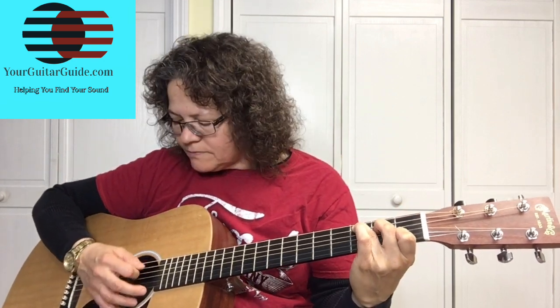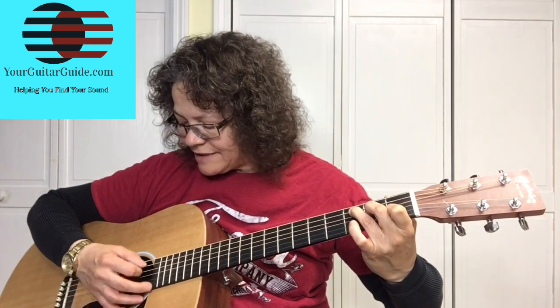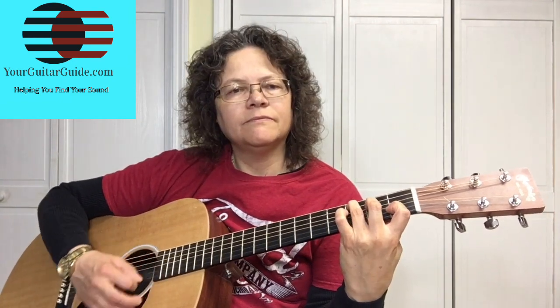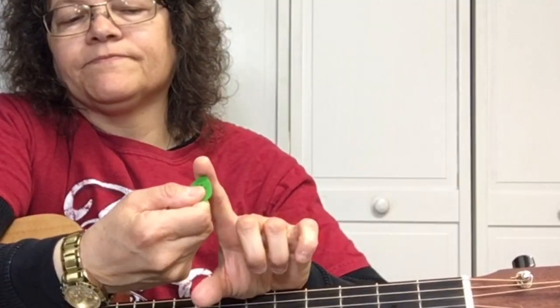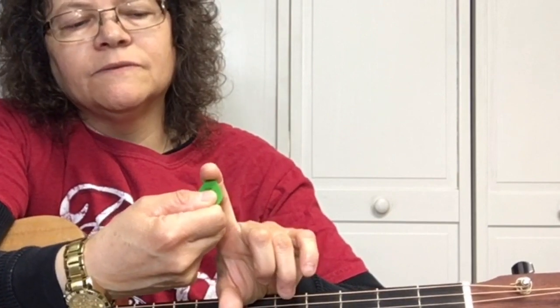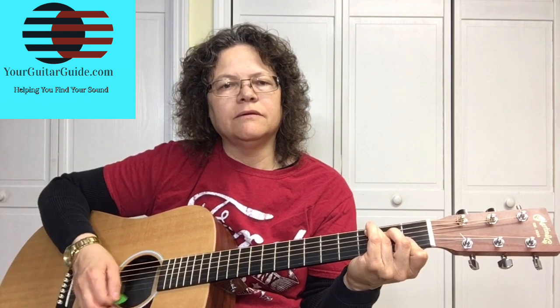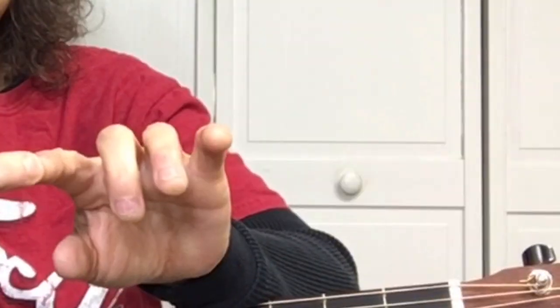If your elbow is up, see how your C chord sounds — you can't really play it that good. Keep your elbow in, your thumb down. So when we say playing on the tips of our fingers, it's not right here — if you play like that, flat, it's not going to work. You have to play right on the tips.